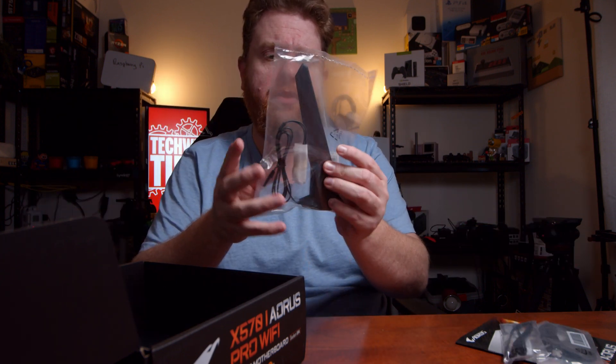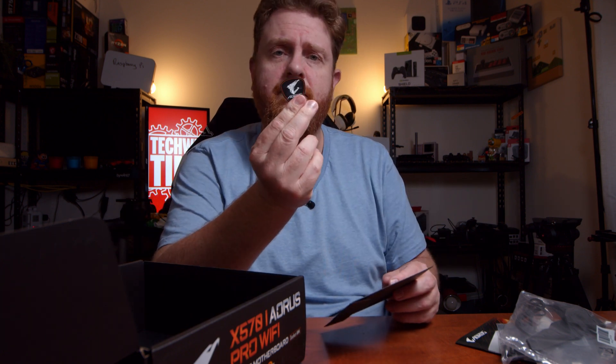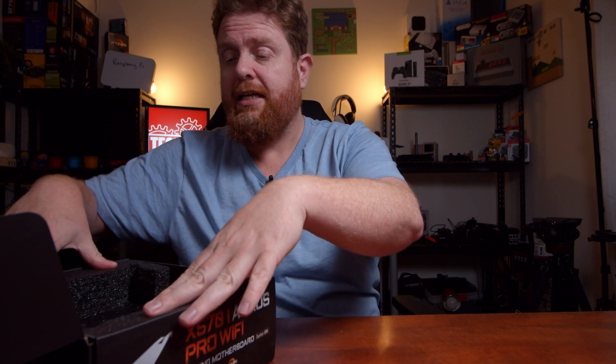And this is for the Wi-Fi and Bluetooth. Then you've got your Aorus badge for the front of your case to show that off, and the CD with all the drivers on it, which you're probably just going to download from the internet. By the time the CDs are printed, they're outdated, so there's no real point in getting the drivers off the CD unless you don't have internet access and it's a fresh Windows install — then you might need that CD.